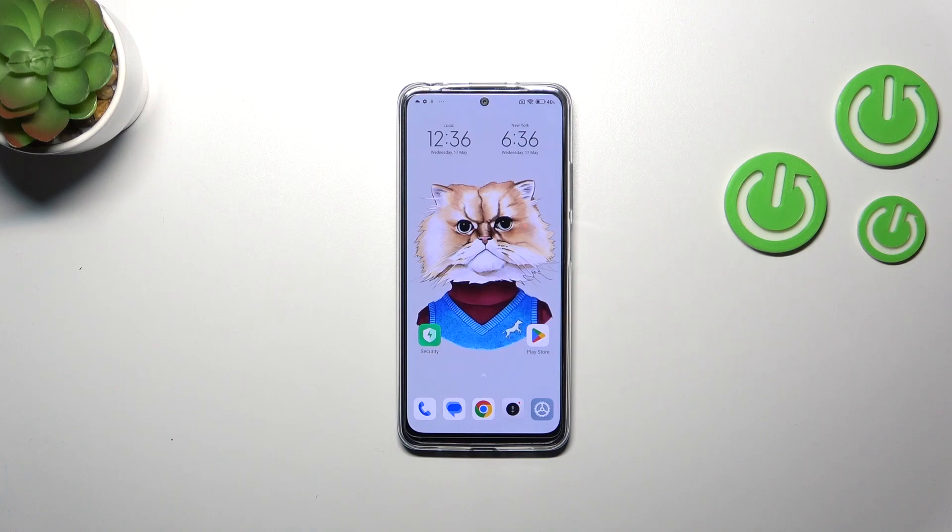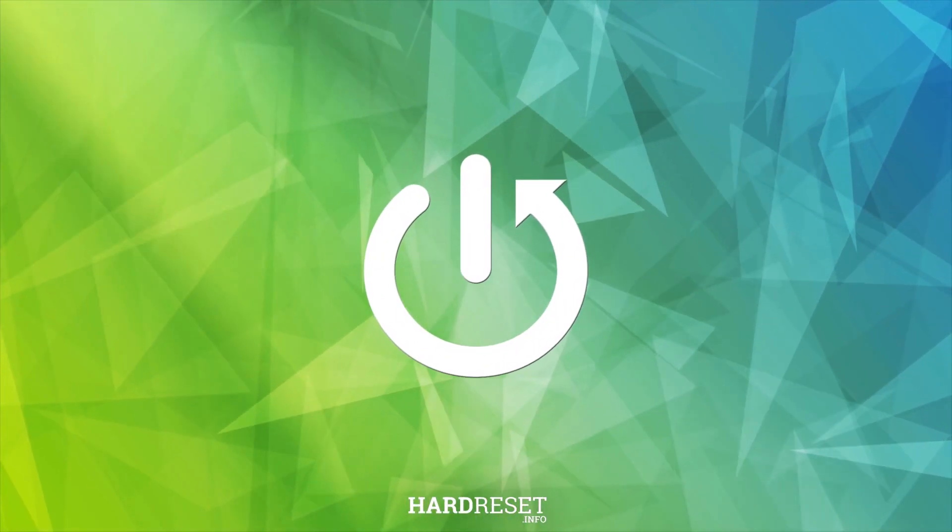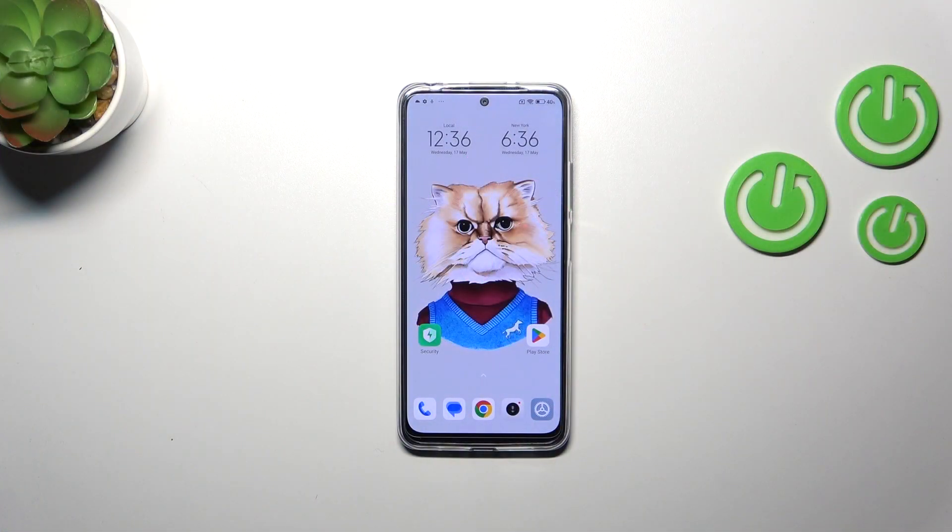Hi everyone. In front of me I've got the Xiaomi Redmi Note 12S, and let me share with you how to enable the Nightlight or Eye Comfort mode. I'll start with showing you a much faster access to this feature for when you want to quickly turn it on or off, and after that I'll show you how to customize this mode.